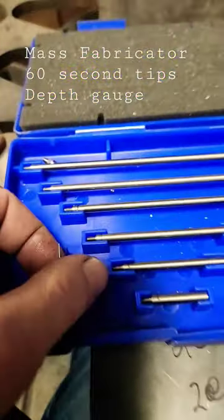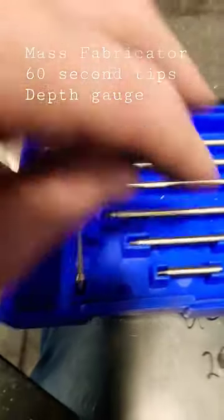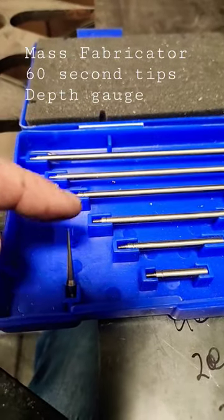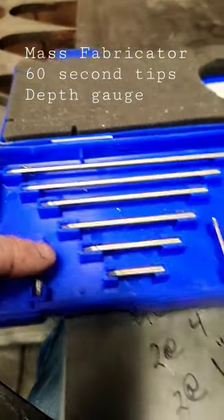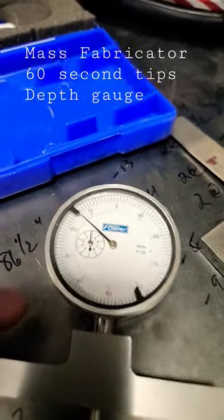It's mainly used in machining when we do V-grooves and recesses. This is what I use — it comes with a little kit that gets you down depth-wise. This point is the one I use the most. You can get down into those V-grooves to measure them with this. It's a depth gauge — a type of indicator.